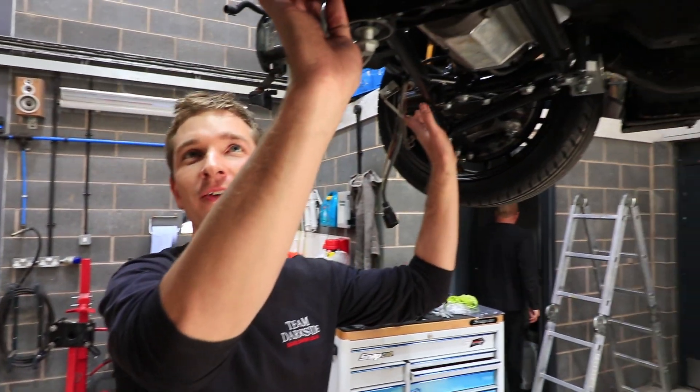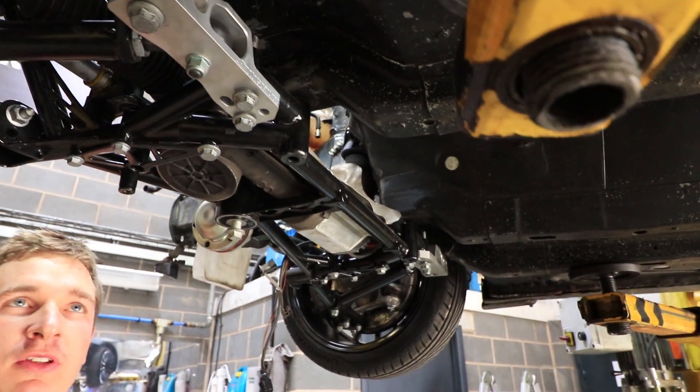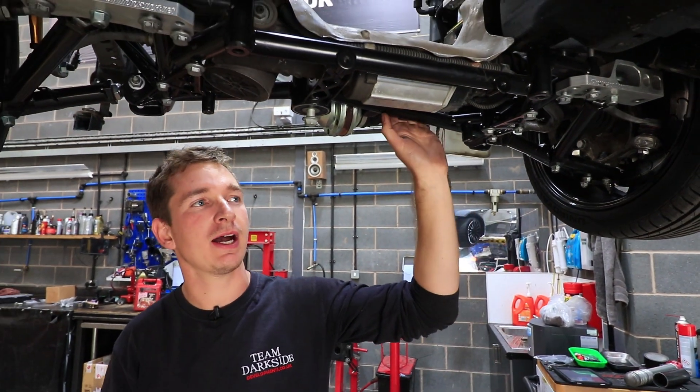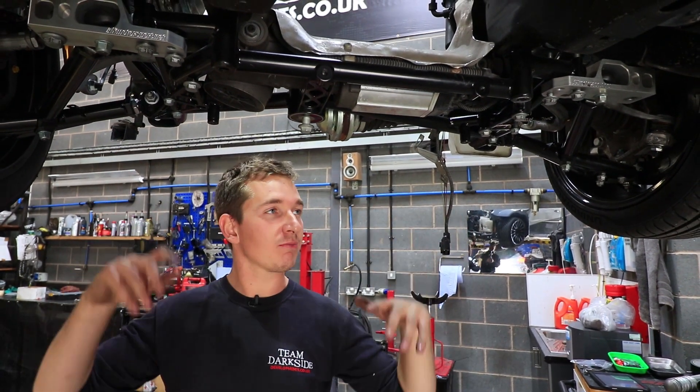The subframe's just about on — just got to swap a few bolts. Obviously we've still got the used bolts in a few areas, so we're getting the new ones on there. New steering rack bush to go on that Dan forgot about. Once that's on, the engine can get slid in.